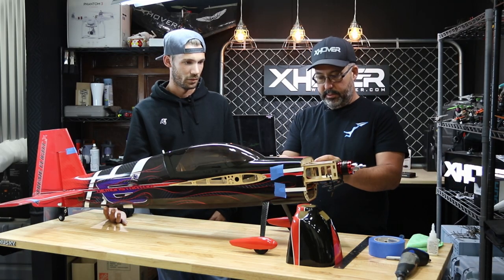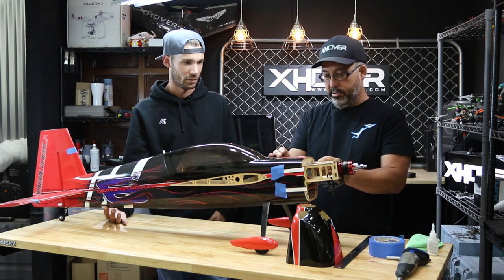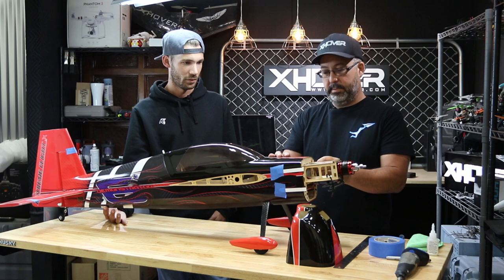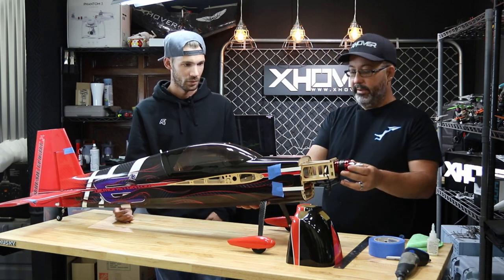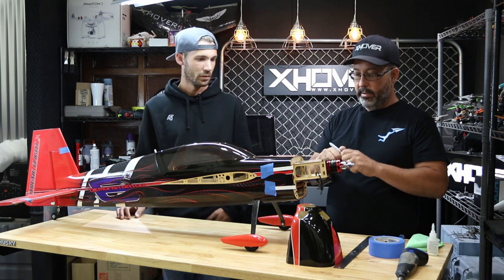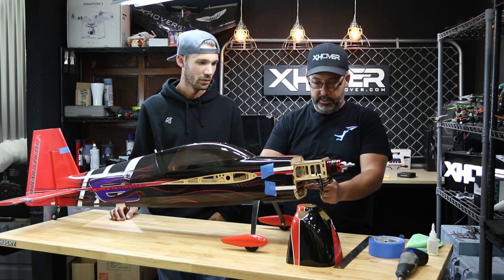It's amazing the things you can do with some blue tape and cardboard just laying around the shop. We've got those all on and ready to go. So the next thing we're going to do now that we've got those in is take our Sharpie and mark the center of that mounting lug where we want the screw to go through.